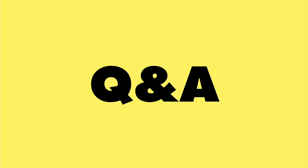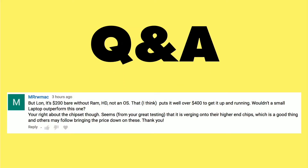Now it's time for a Q&A from you, the viewers. Our first question comes from Mr. R.W. Mack about the Intel NUC devices I reviewed over the last two weeks. Those devices are bare-bones kits, meaning that when you buy the NUC, it won't work until you buy three more important components: RAM, storage, and an operating system.